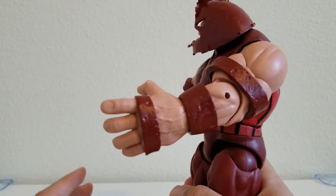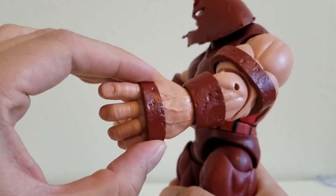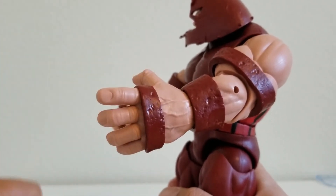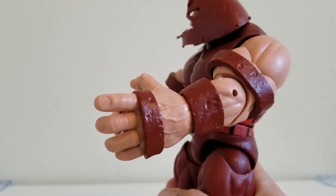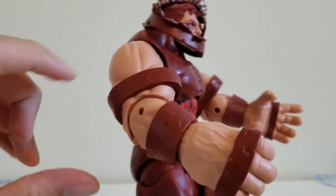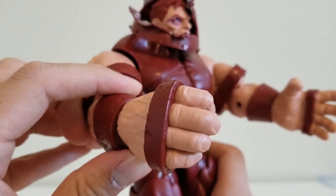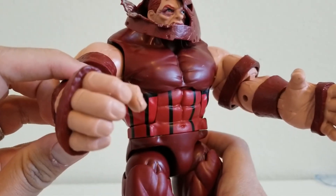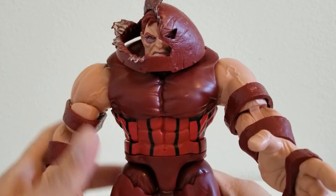Now I want to show you guys the extra hands too, because these hands are pretty awesome. These knuckle bands here do move along with the figure — not like the fist ones, which don't move, but these ones do. Here's the other hand. I love the detail on this figure. This is such a big and mean looking figure.